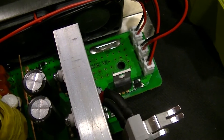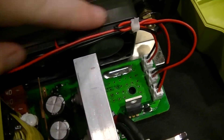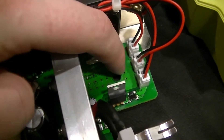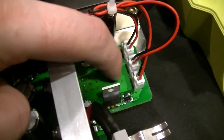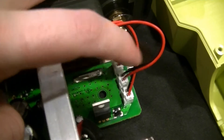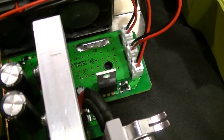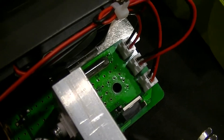One fairly interesting thing of note: over here at the connection that feeds the fans, there's a FET on the other side of the board — or I think it's a FET, it's a switching transistor at any rate — that turns these fans on when the thing starts to heat up. Except this device down here is an NPN power transistor, and on the other side of it there's a Zener diode, a capacitor, and a resistor.